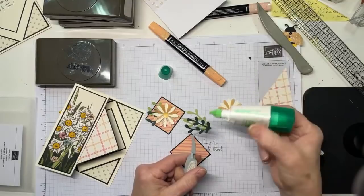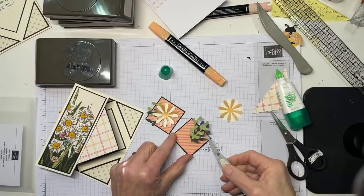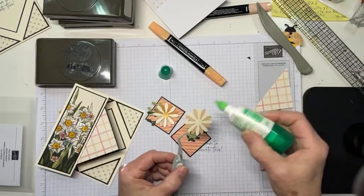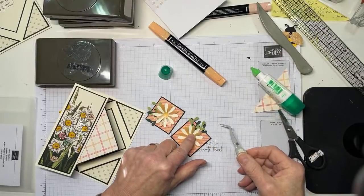Each one of these squares is going to get a pear possie and an evening evergreen leaf and a daisy, like so. And for the other one - this is a design must - see how I'm going to put the pear possie on top of the evening evergreen? Watch - evening evergreen on top of pear possie. It's just those little things that make you go, oh my gosh. Keep it in the diamond orientation - you'll be a lot happier, I promise.